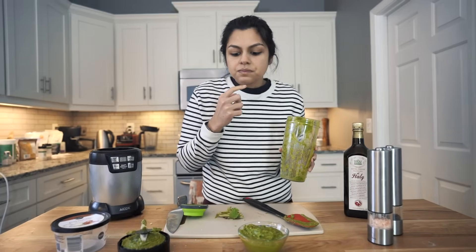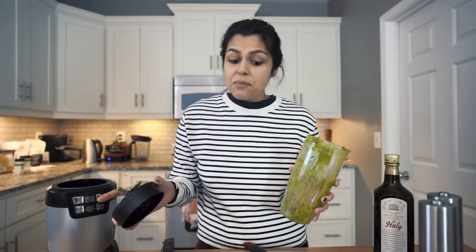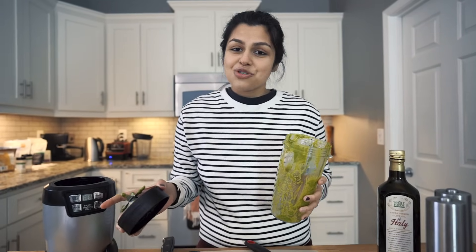Should I give it a try? Oh man. It's just so much better when it's fresh ingredients — you've got that fresh basil. So all we have to do now is wait for the chicken breast to come out of the oven, then we'll slice those up, top them with some pesto, and give it a try.